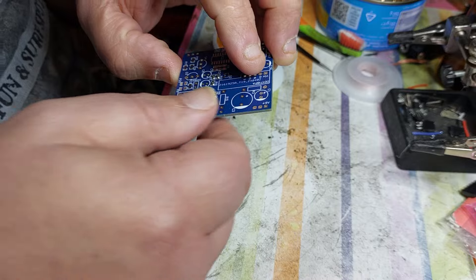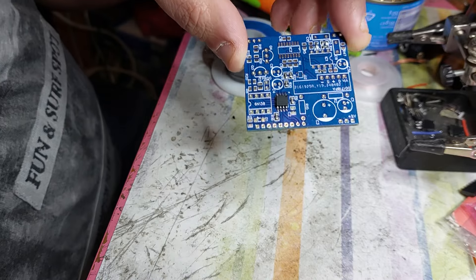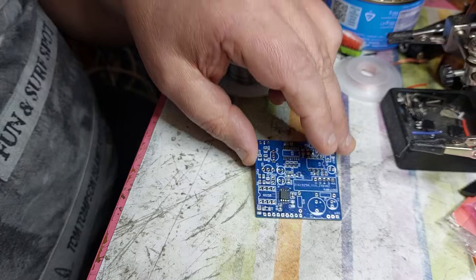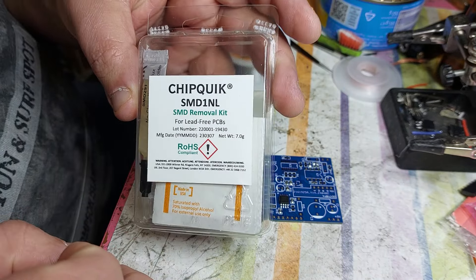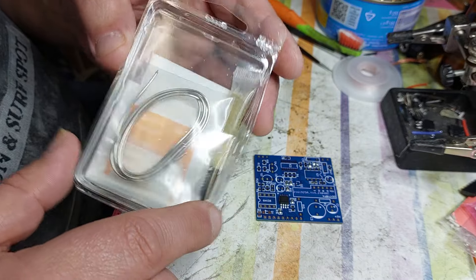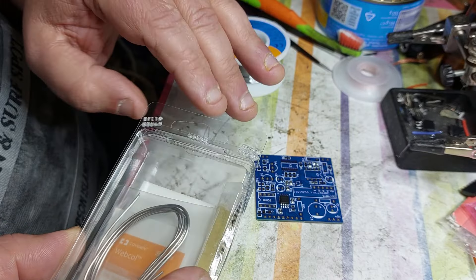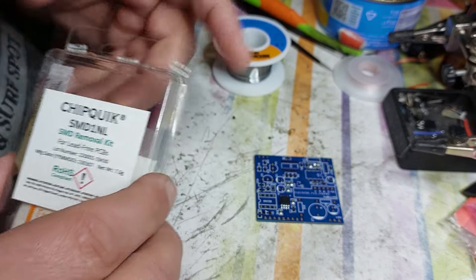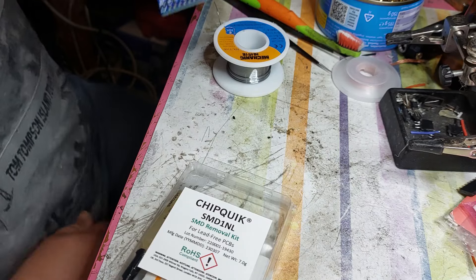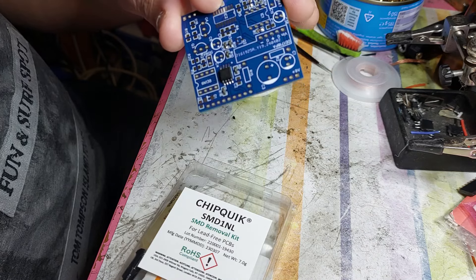The thing is I don't have a hot air gun or a rework station. So what I'm going to use is this - ChipQuick. This is some kind of alloy based on bismuth, and it has a very low melting temperature. It will mix with the solder and keep it molten for a longer time, so it allows me to remove the microcontroller without making it too hot. It will come out easily, hopefully.